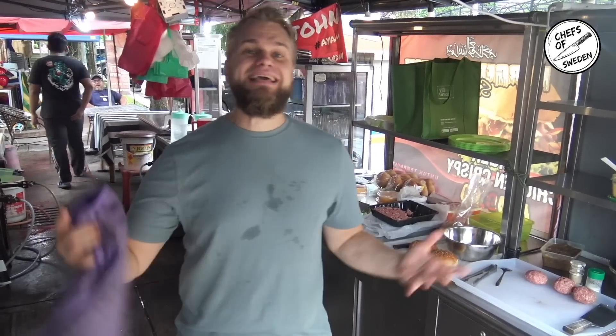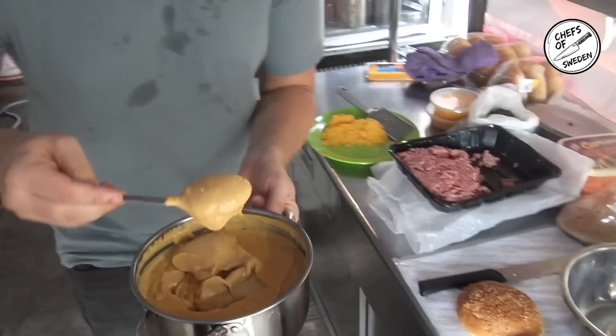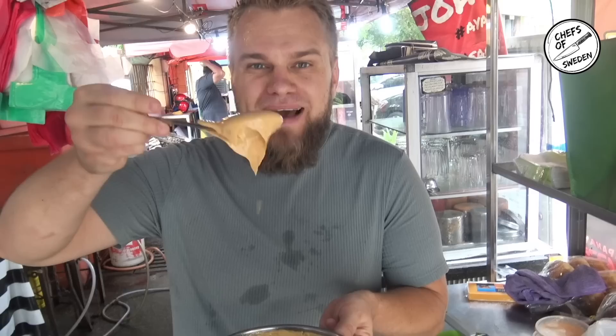Welcome Chefs of Sweden! Today we're gonna do chili smash burgers and we're gonna give them out for free. This amazing sauce — I tried it, I loved it. It's homie chili mayo, very spicy.